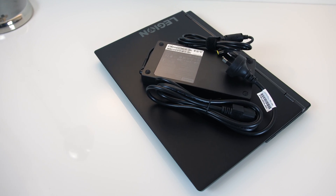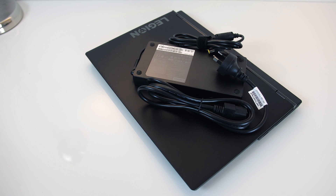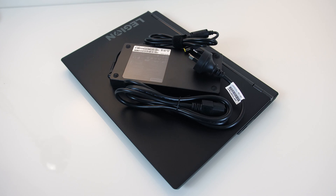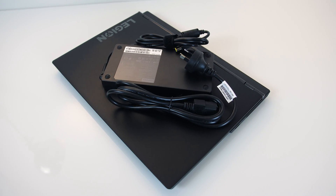The 230 watt power brick that Lenovo includes with the Y540 was plenty for these specs. I was seeing some drain during testing but it would stop at around the 95% mark, which is pretty standard behaviour.